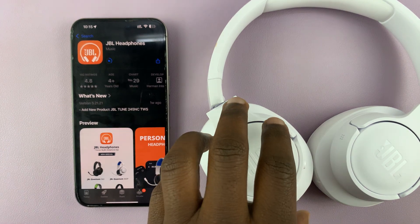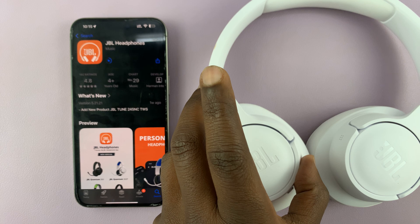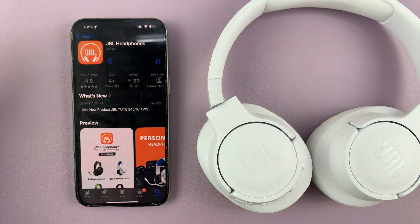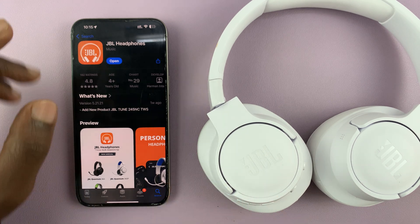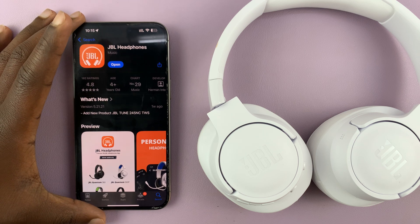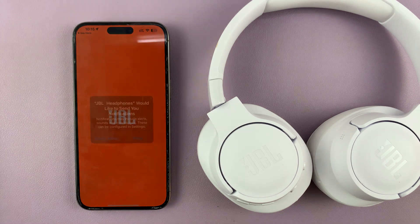Keep in mind that I have already connected these headphones to Bluetooth via the Bluetooth settings of the iPhone or iPad. So when you download the app it should be a very simple, seamless process. The headphones are currently on and already connected to the phone via Bluetooth. Go ahead and launch the app.